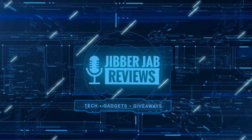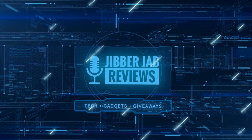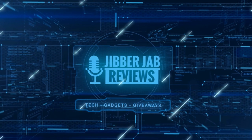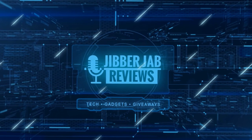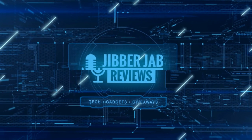Thanks again for watching our review, and if you liked it, then show us some love with a thumbs up, subscribe to the channel, and share the video with your friends. With your support, it really helps me keep the channel going so I can continue to offer you guys discounts, giveaways, and of course, fresh content.